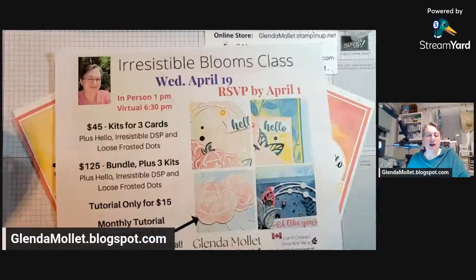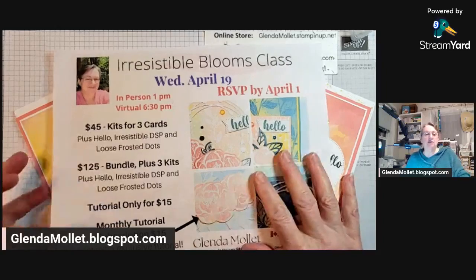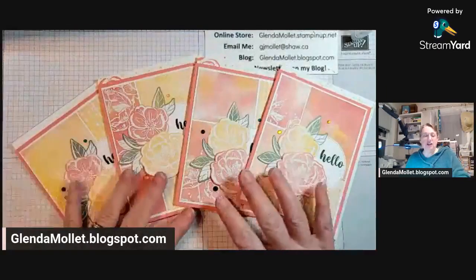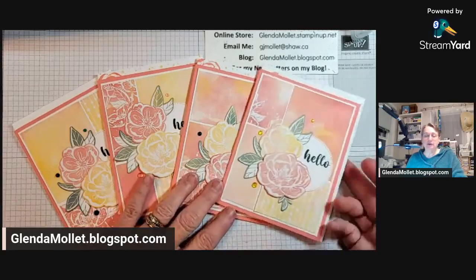I'm going to put the link to become part of my VIP group in the comments. It's a lot of fun. Last night I shared a technique called the stack and shuffle, and I thought I would show you the finished cards because I didn't get them done last night — we would have been there for like three and a half hours. I used the Irresistible Blooms bundle and the Hello Irresistible designer paper.